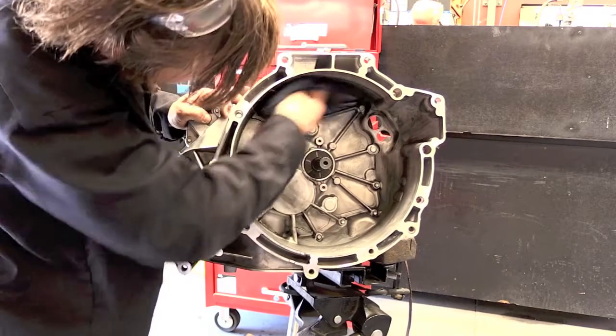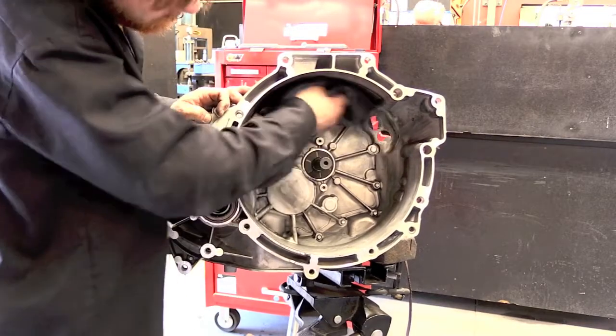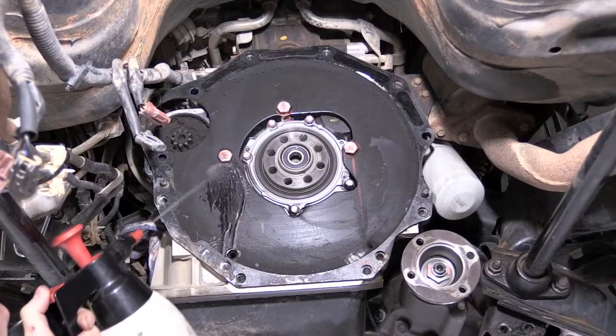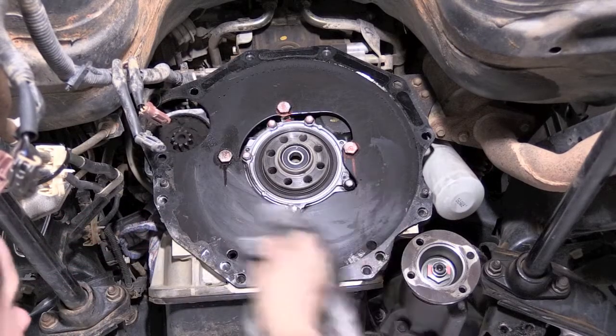The first thing you want to do is ensure your bell housing and transmission are clean. The best method is to use brake cleaner and a clean rag. Also ensure the back of the engine is clean.